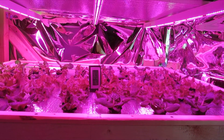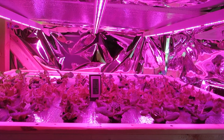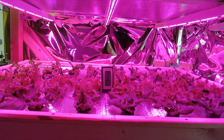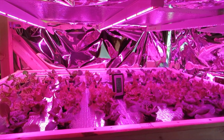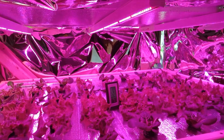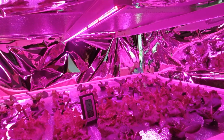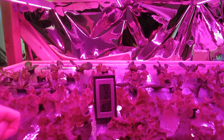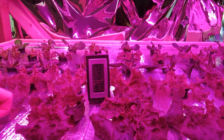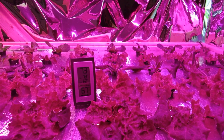Hello, I just wanted to take a couple minutes and give you an update on my LED and T5 trials. These plants have been in the system now for 10 days. The LED lights are running between 2 and 6 degrees cooler than the T5 chamber. I'm pretty excited about that.